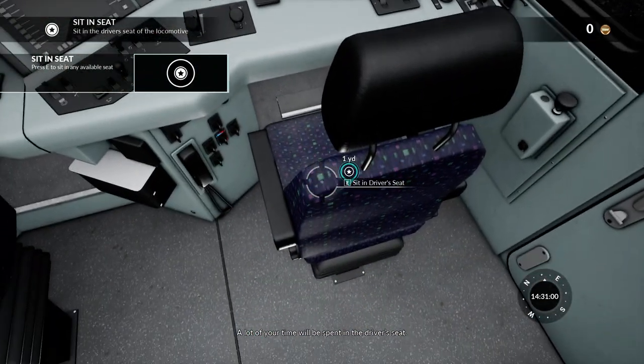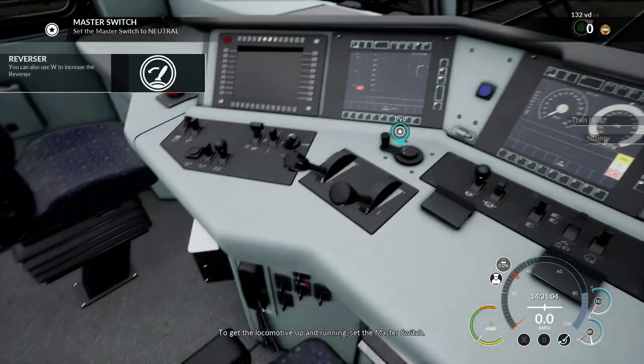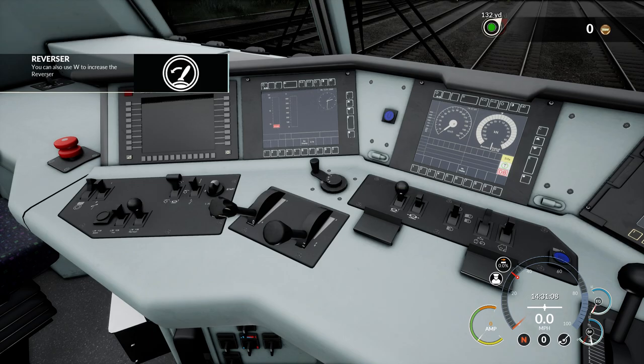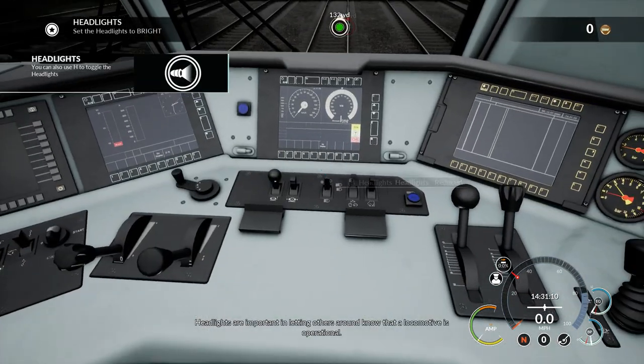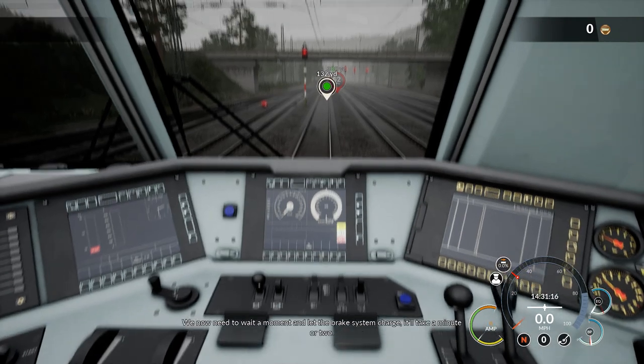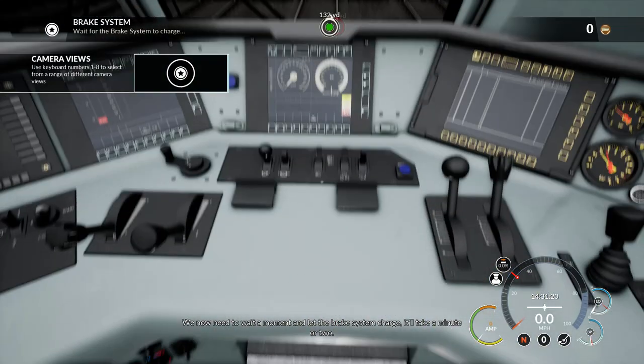A lot of your time will be spent in the driver's seat. To get the locomotive up and running, set the master switch. Headlights are important in letting others around know that a locomotive is operational. We now need to wait a moment and let the brake system charge. It'll take a minute or two.